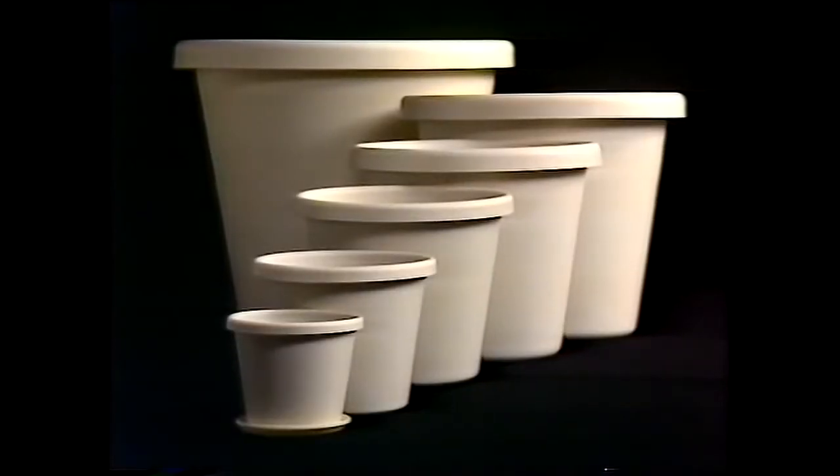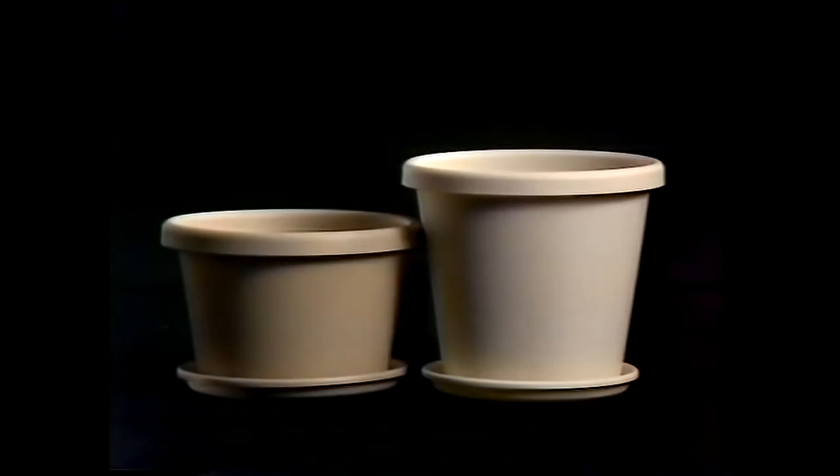There are six sizes, with separate saucers. And now, shorter pots for plants that don't need deep soil.